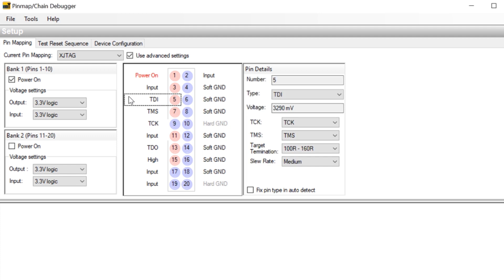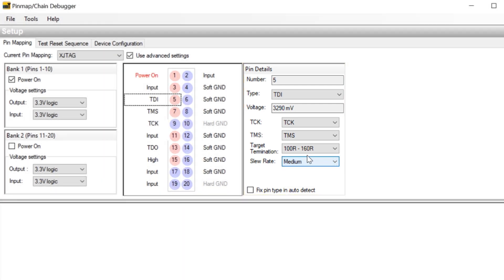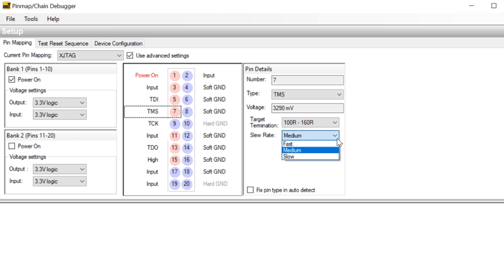Click on the signal you want to change and the slew rate can be adjusted between fast, medium, and slow from the pull-down menu. The target termination can be set to match your board, from no termination down to as low as 68 ohms. Rather than setting every signal slew rate to slow, it's often more effective to give each one a different setting — that offsets the signal transitions from each other as they propagate along the cable, and so reduces the chance of crosstalk causing glitches.